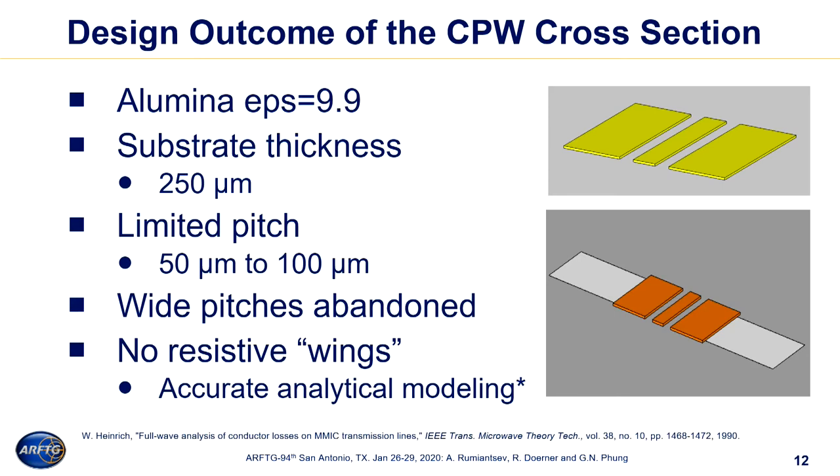Design outcome: we chose alumina calibration substrates with epsilon effective 9.9 and substrate thickness of 250 microns, which was very practical for us. We ended up with a limited number of supported probe pitches from 50 to 100 microns. Wider pitches of 125 and 150 microns were considered but dropped because they are not recommended for higher frequencies. We also got rid of the wings — the resistive material people typically add to the end of the grounds. What we found is that wings are probably not a good idea at higher frequencies, specifically when you want to build an analytical model of the transmission line and look into traceability questions. It's always better to have a line that is purely designed without additional wings.